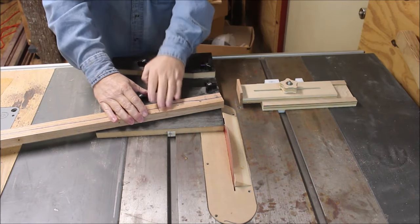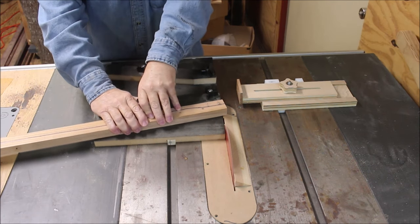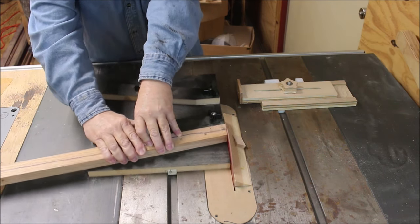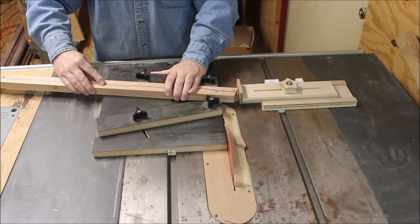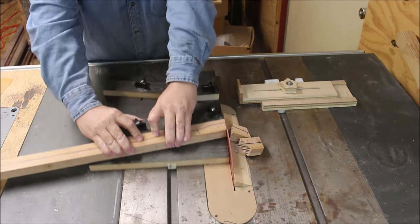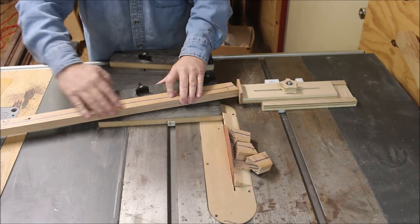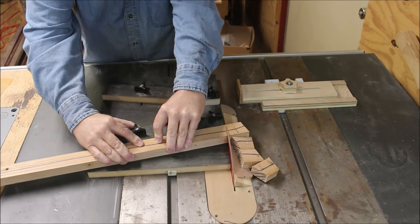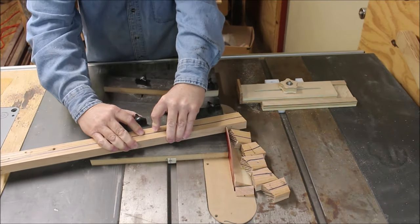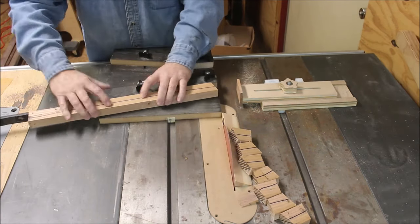I'm working on another segmented turning project and I thought I would take a minute to show how I make my segments. I've watched a lot of videos and sometimes the guys, even though they have what looks like a wedgie sled, still don't get their segment rings to come out exactly right. They glue them up into two halves and then have to put them on a sander, and I always wonder why — then when I look close I see that they don't mark the lines that I have on mine.